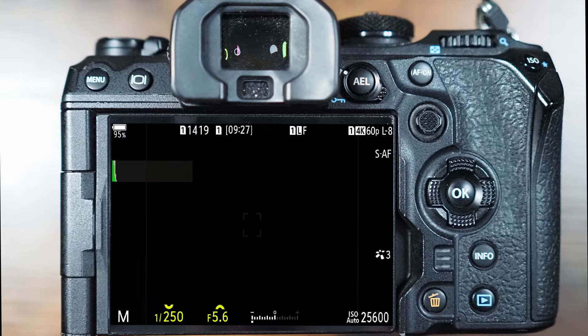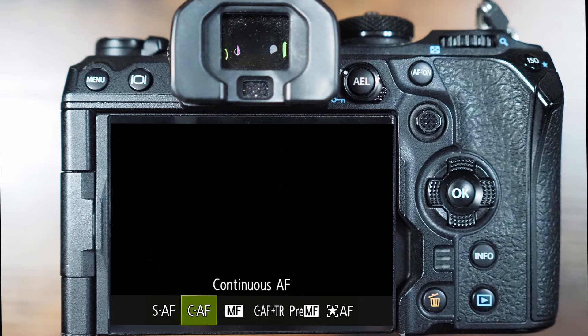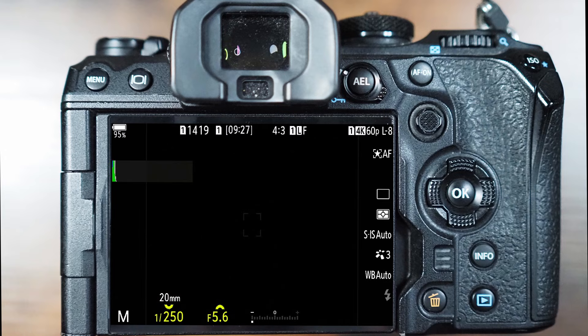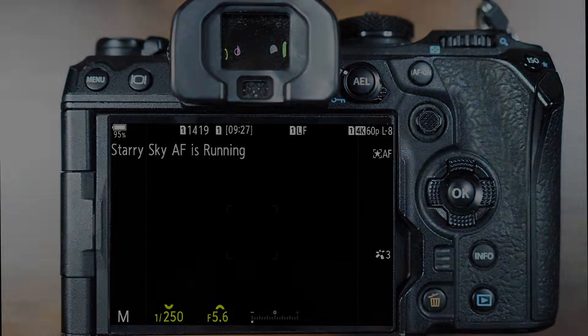As powerful a tool as Starry Sky AF is, those three simple options are all you'll need to set up. Now we need to activate the Starry Sky AF from our autofocusing options. I'm going to go from the super control panel by pressing OK on my camera. Using those direction keys I'll navigate to the AF mode option and press OK. Right at the very end of this line of options is the Starry Sky autofocusing setting. Pressing OK will lock that in and take me back to live view. I can then use my AF on button to start the focusing process, allow the camera to grab focus and lock onto those stars. Once it's finished focusing, I can release my front shutter button whenever I like to complete the exposure.